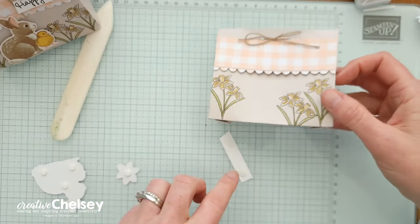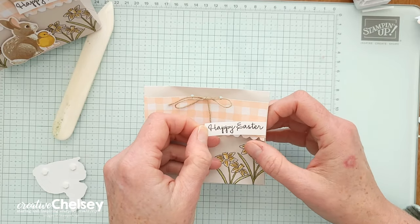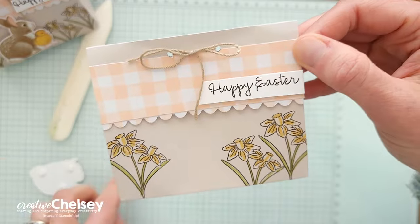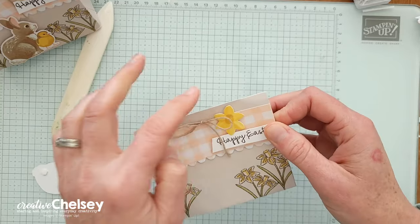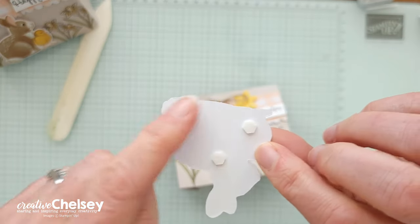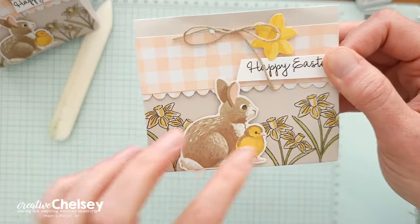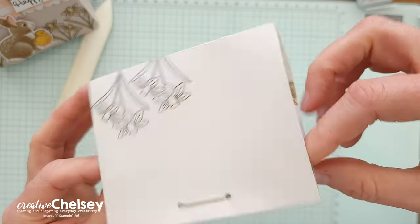To finish this off, you're going to add your greeting. I'm going to do Happy Easter — I've already stamped it on some basic white cardstock — and I'm adding it to the right side of my flap with some dimensionals. Then I'm going to take a flower die cut and add that right near the top as a little pop of color. I've got my little bunny and chick die cut with dimensionals only on the bottom, because it might get attached to the flap and I don't want that to happen. Add that between your flowers and your cute little envelope gift bag is all done.